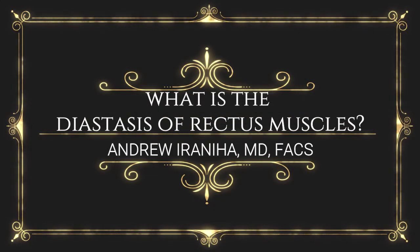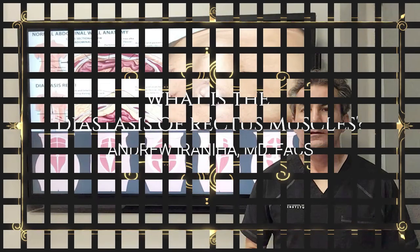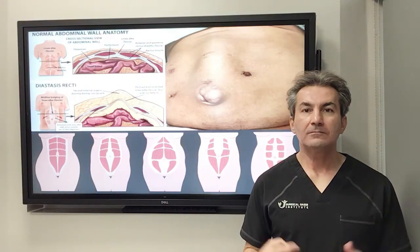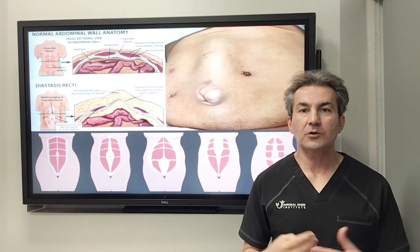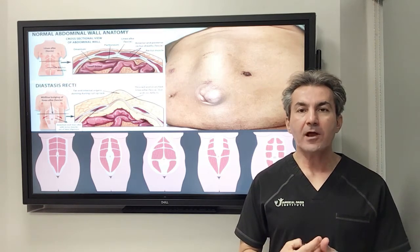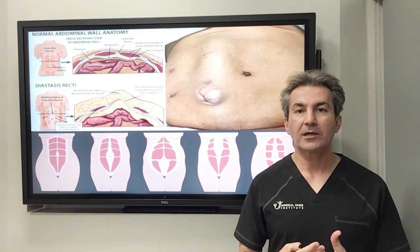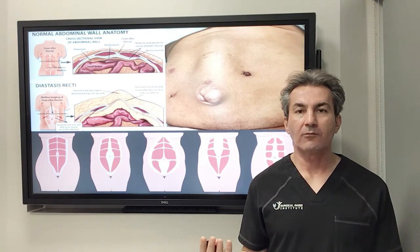What is the diastasis of rectus muscles? Hi guys, I'm Dr. Andrew Iraniha from Surgical Oasis Institute. Today I'm going to talk to you about diastasis recti. It's a very common condition and I have a lot of patients asking questions about what that is, what are the different types, and how they present.